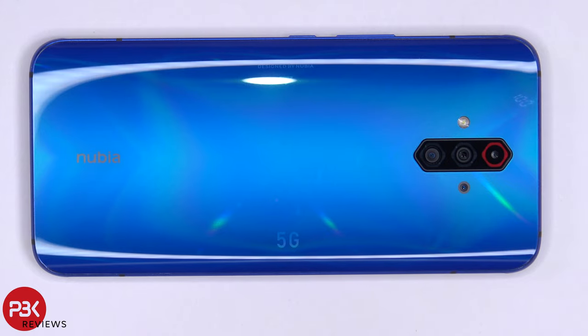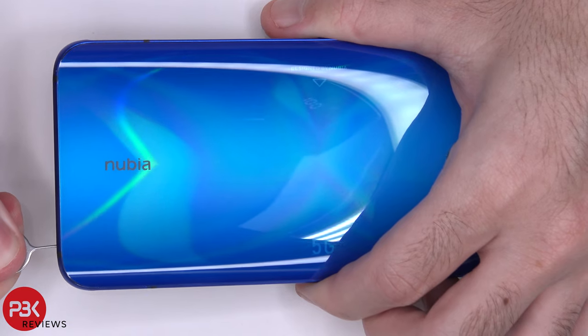You're watching the Nubia Play 5G Disassembly. First, go ahead and remove the SIM tray.